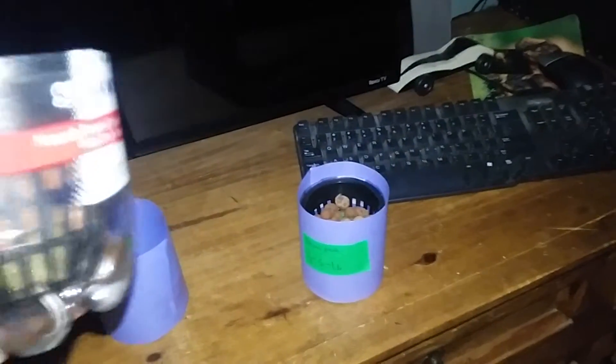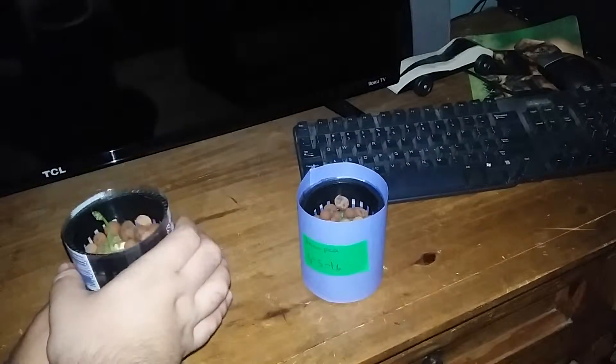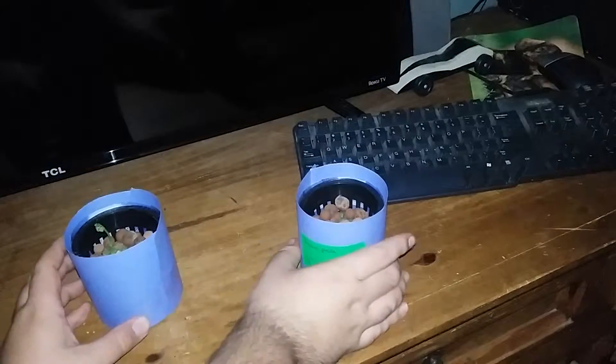As you can see right there, there's the root that came out of the bottom, so that's pretty cool. I'll show you the other one, but there's what the inside looks like — going pretty nicely, starting to grow leaves.